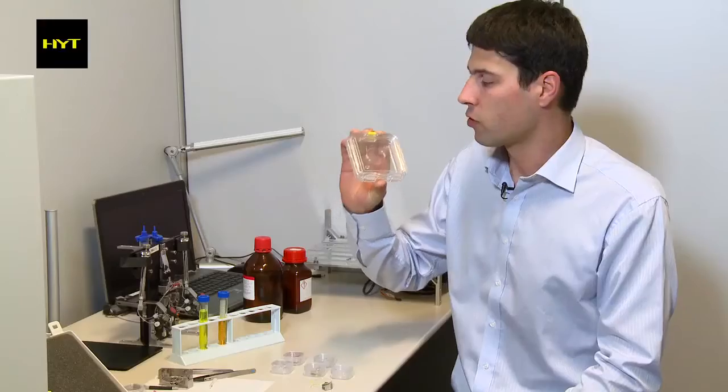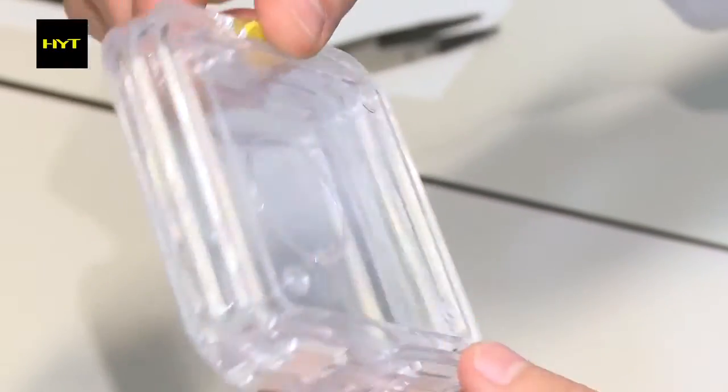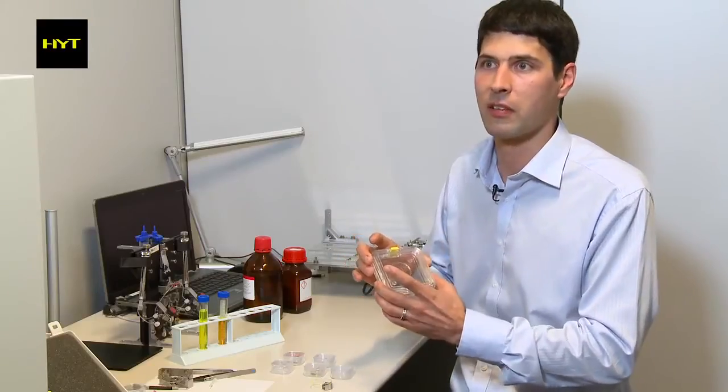This is also a very big challenge — to be able to form such a glass part with the precision required for our system. Every micron inside the capillary can influence the reading of the time.